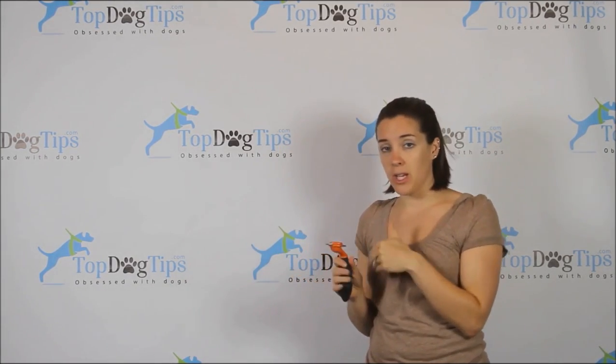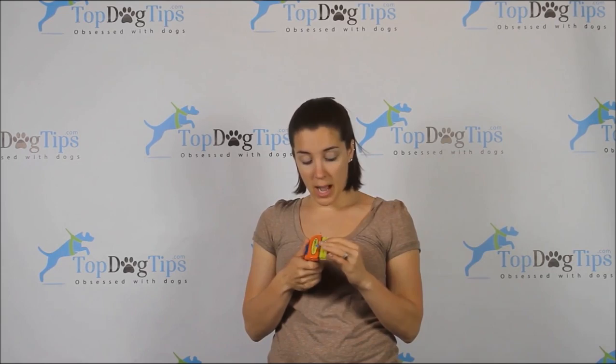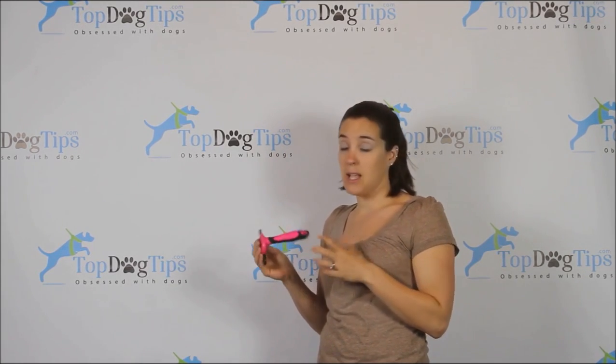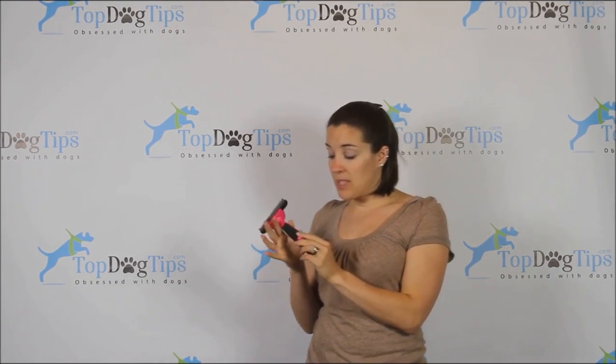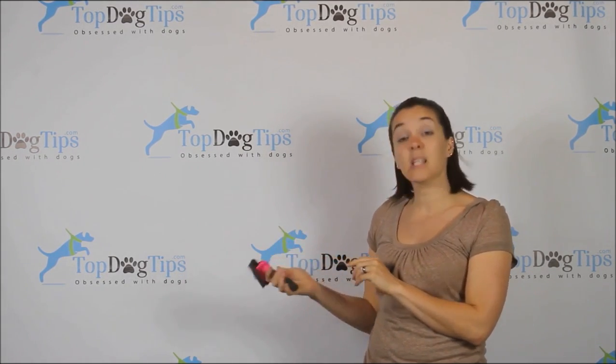Those are some things that the Furminator does a little bit differently and its unique qualities. Now I'm going to move on to the other two products I'm comparing. I'll start with the Furblaster from DAK Pets — another very popular de-shedding tool. You'll notice the same stainless steel brush head. This does not have an ergonomically designed handle, but it does have the rubber grip. It's a comfortable handle, but after a long time it might not be quite so comfortable.